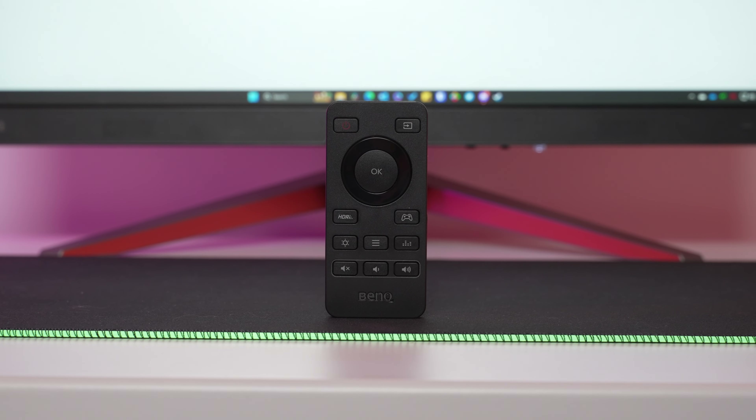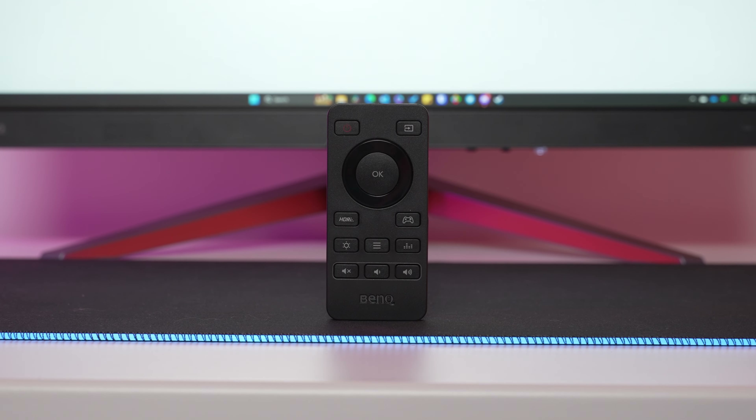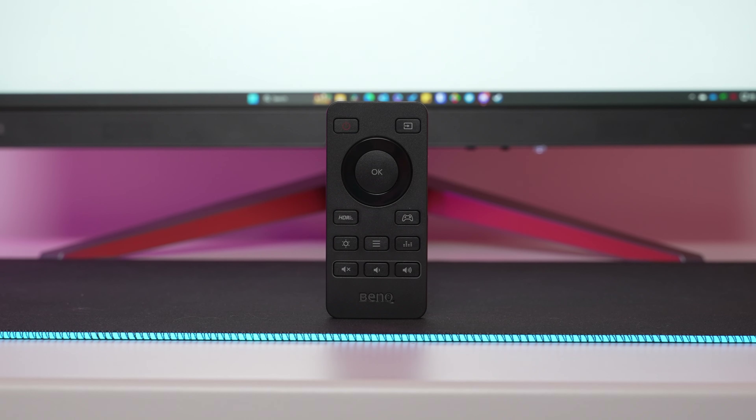Lastly for the useful features is the remote, which controls the speaker volume, screen brightness, your sound profiles, HDRI settings — we'll get to that in literally a few seconds — and the rest of the OSD.